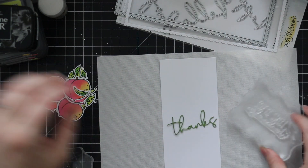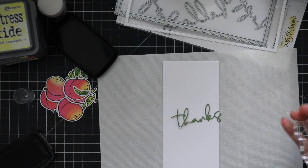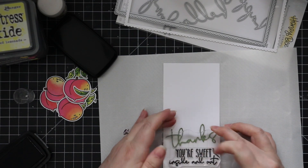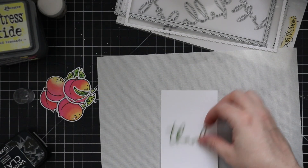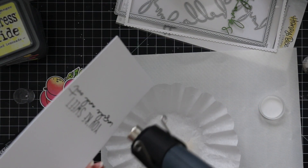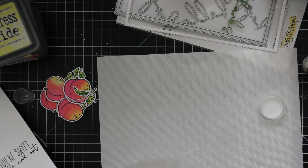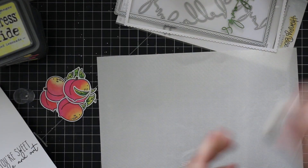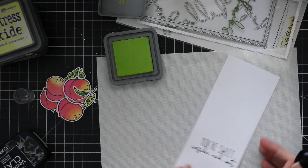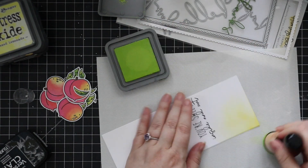I took that interior rectangle and I'm going to stamp a sentiment from the Perfect Sentiment set — this is where I want to resist. I stamp the sentiment with VersaFine Clair Nocturne ink and heat emboss it with the WOW matte dull clear embossing powder, because I'm going to do some ink blending over this. VersaFine Clair Nocturne technically resists, but it could potentially smear when ink blending over it unless fully dry, so heat embossing avoids that. Then I'm just blending Twisted Citron oxide ink from the bottom, letting it fade out to white towards the top.